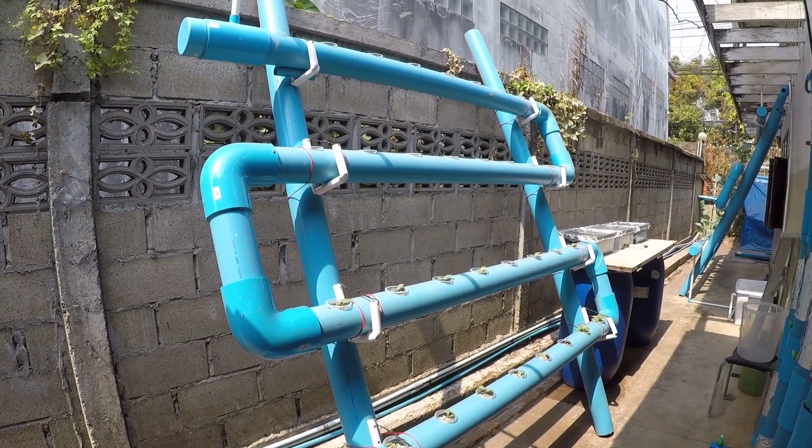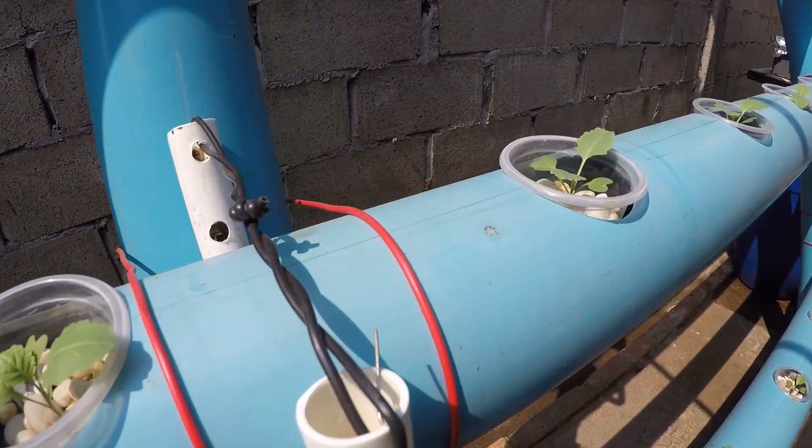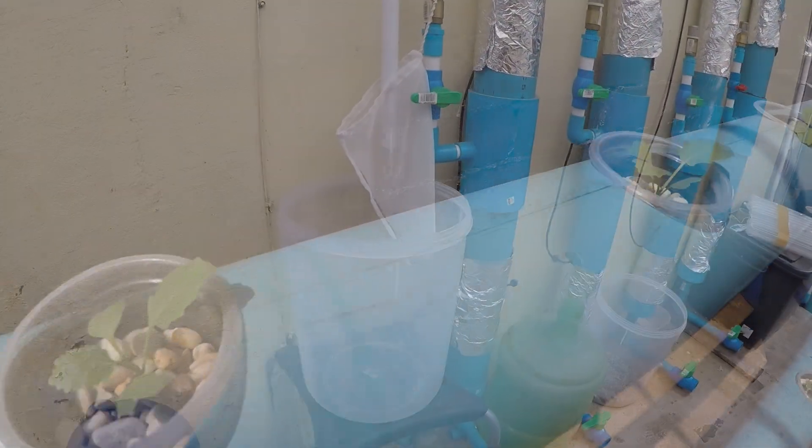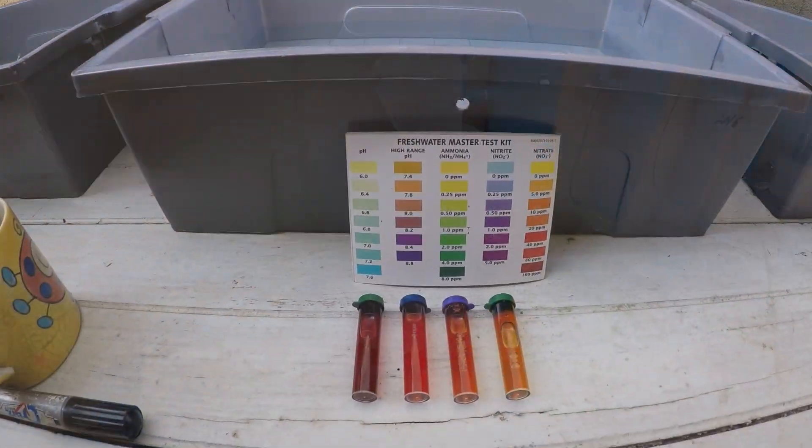We have been running undiluted nutrient water through this NFT system for two weeks now. The first sample coming directly out of the system records nitrates that are over 80 parts per million.